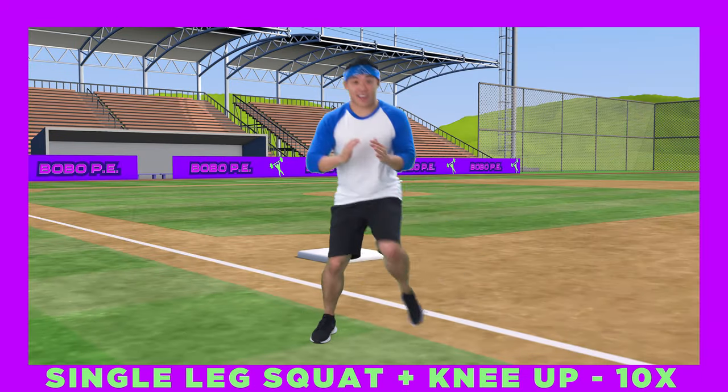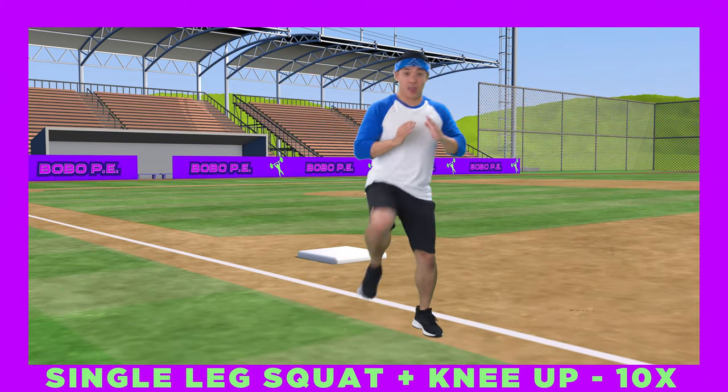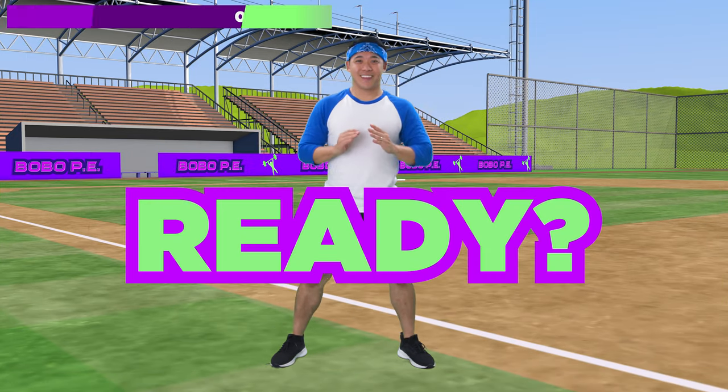First drill! Squat with one leg, then come up with that same leg and bring your knee up! Five on each side! Ready? Go!